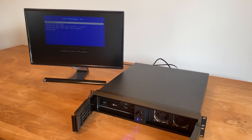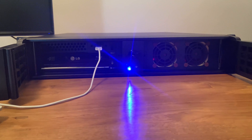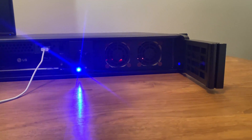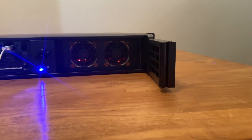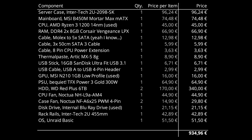Thank you for watching the video. You can find additional information in the video description, and the list of components and their cost is given at the end of the video. By using a cheaper, non-rack-mounted server case the cost of the build could be lowered significantly. There are also lower-priced options for fans and the PSU which would be a little noisier but could help save money when building a similar system.